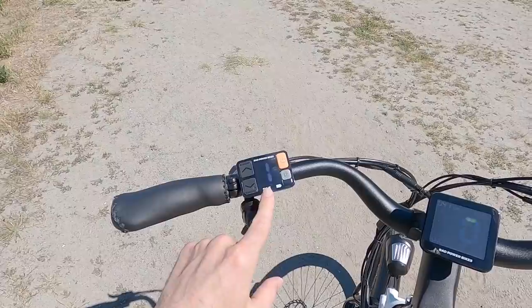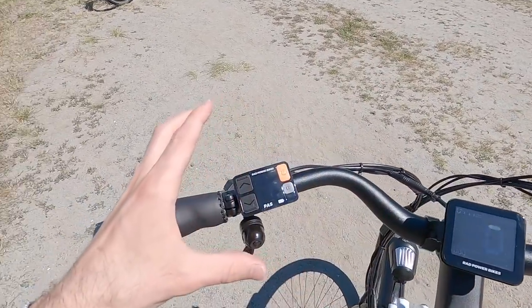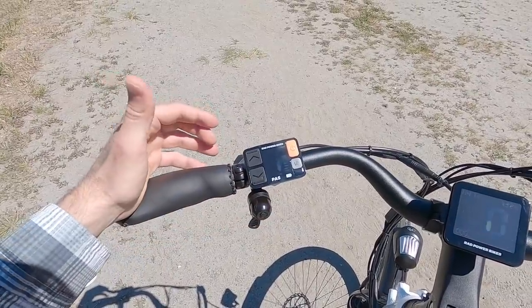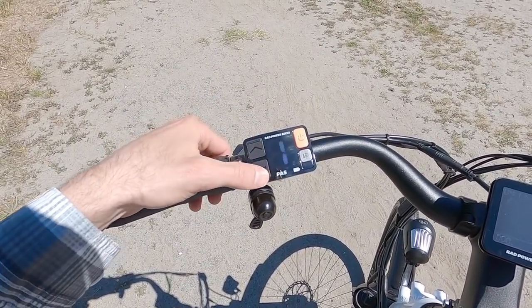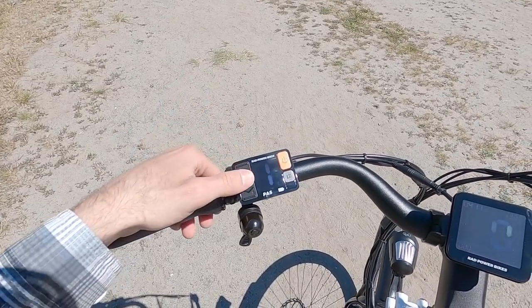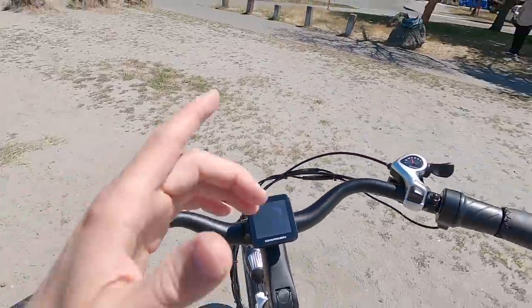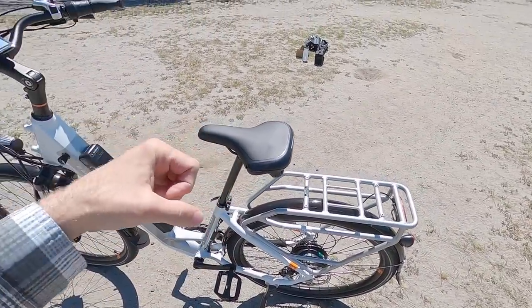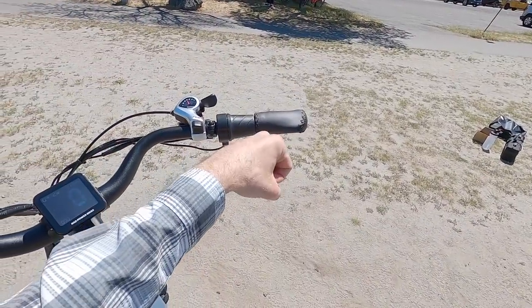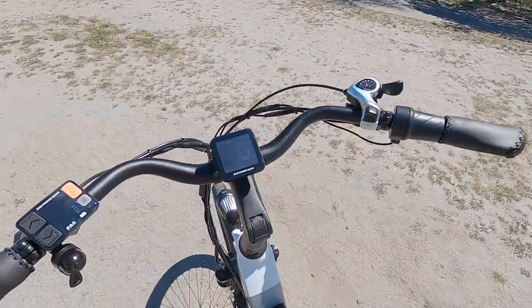Over here we have our assist level. They've split the display up instead of packing it all in and making it busy. We've got big dedicated buttons with almost a braille-like ridge on them — very intuitive. Put assist down to zero and that turns off pedal assist, but the throttle still works and gives you full power — you can ride this thing like a little scooter. It's sort of a variable speed: if you twist it a little, you just get a little bit of power. They really empower you with this bike. Take it all the way up to assist level five.